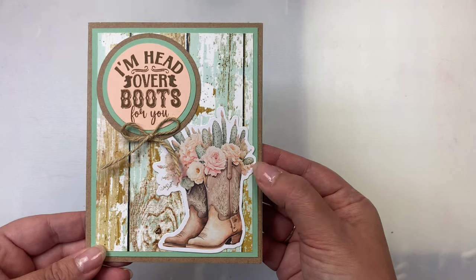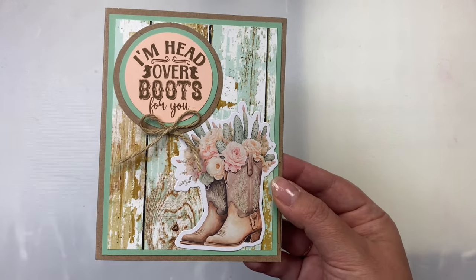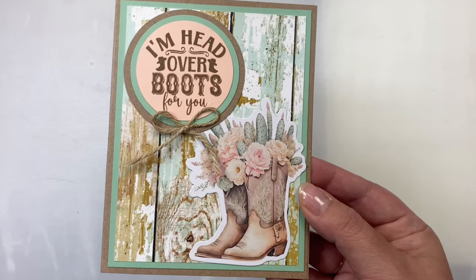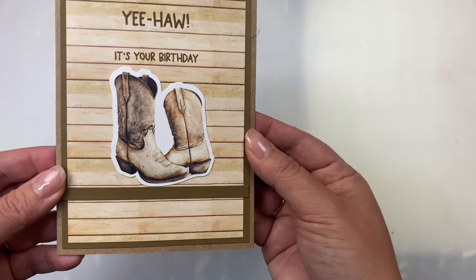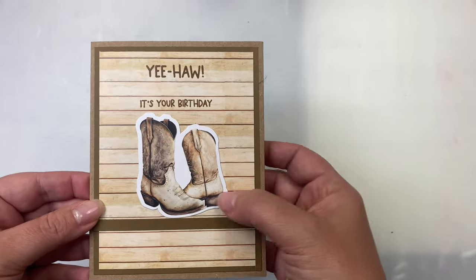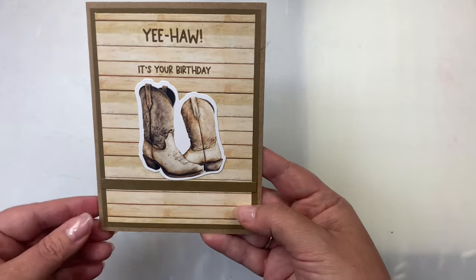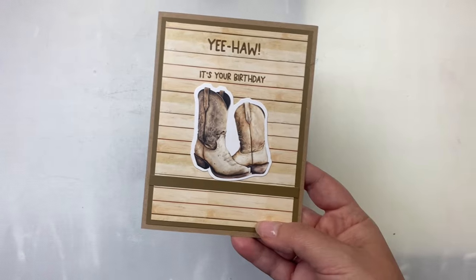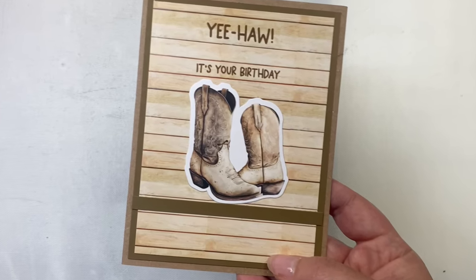This next card is very similar but without the strip and the lace, and I swapped sides with the layout. I layered it with mint green cardstock and added a twine bow. I also wanted a card I could use for a man, so on this one I used a wood grain background panel, added some boots, used the stamps 'yeehaw it's your birthday,' and to give those boots something to rest on I added a quarter inch strip toward the bottom.